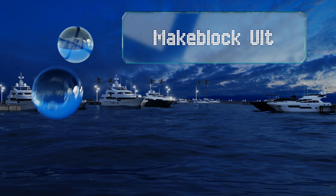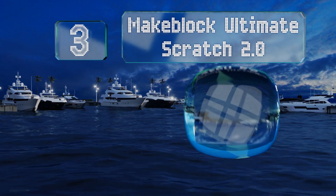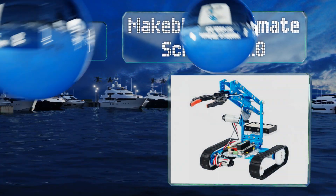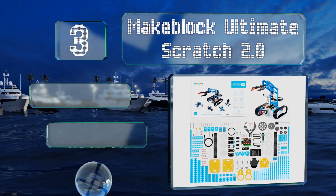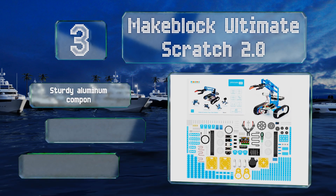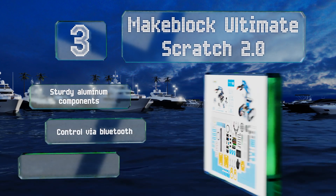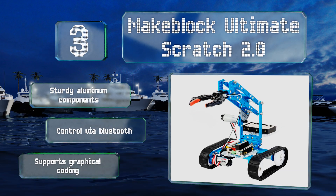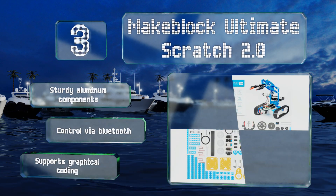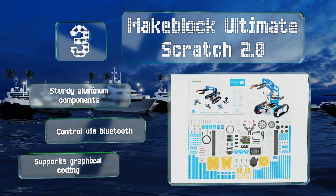Nearing the top of our list at number 3, the Makeblock Ultimate Scratch 2.0 will provide endless hours of educational entertainment. In addition to a gripping arm, it can be assembled into nine other forms including a catapult, an ant, a tank, and a rolling camera dolly. It features sturdy aluminum components, control via Bluetooth, and supports graphical coding too.